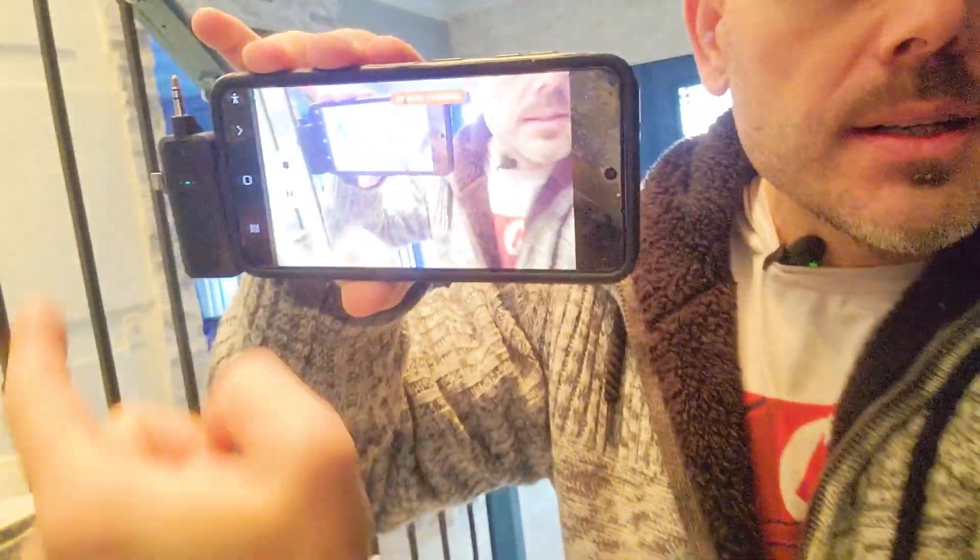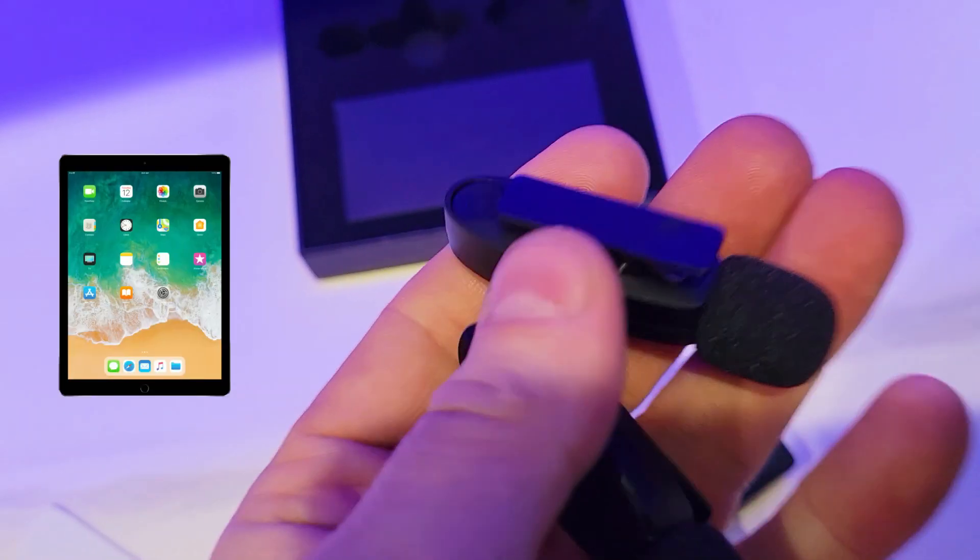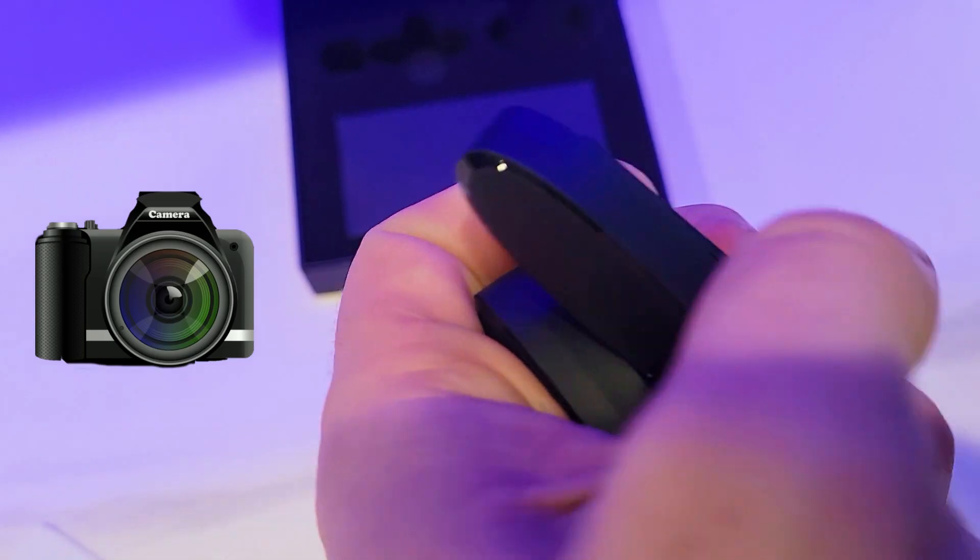I never thought this was going to be so good — I'm going to keep this. In today's video, we're going to test this amazing 3-in-1 mini wireless microphone for iPads, Android, and DSLR modules.